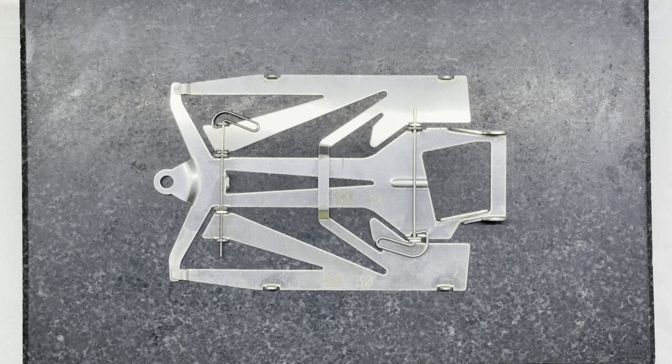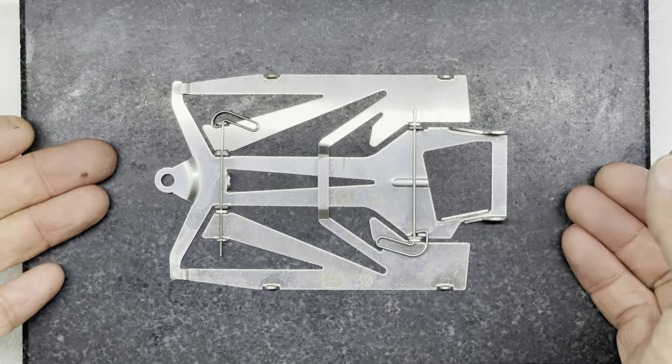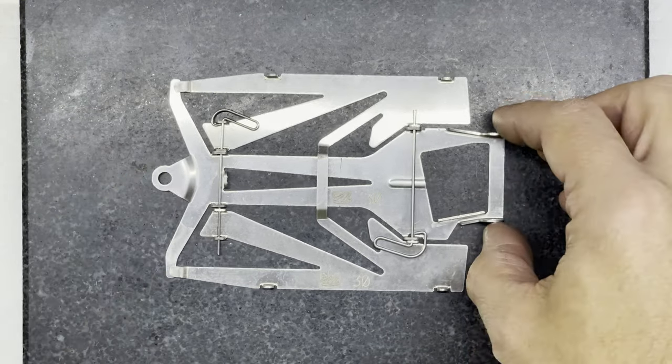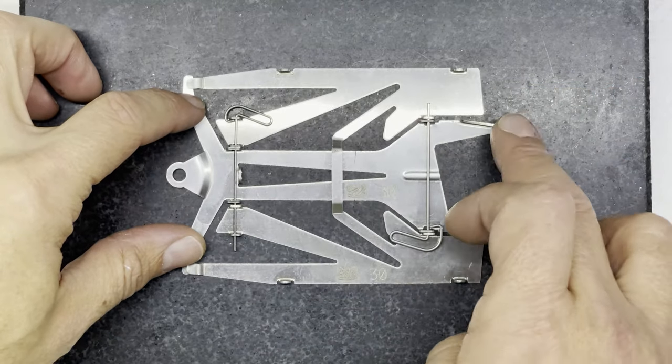So now we've gone through the subtle differences between the two chassis, let's start with the one numbered 30 — the leftover Israel chassis. Before I do anything I just have a quick look at the chassis to see how it sits on the block.